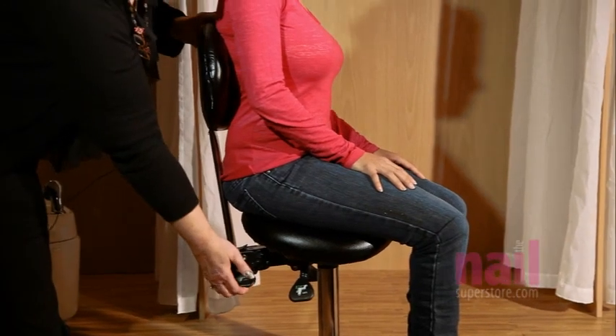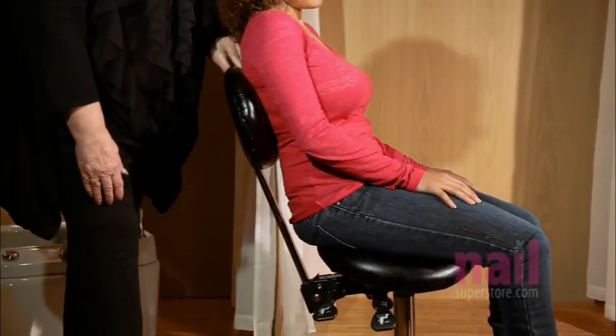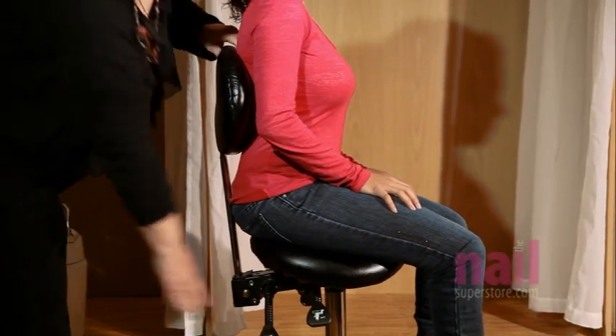On the back of the chair is another lever. When we raise that, we can very easily recline the chair back or bring it forward, locking it into place.